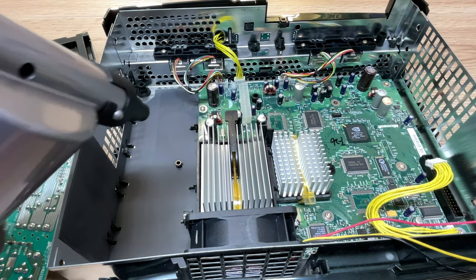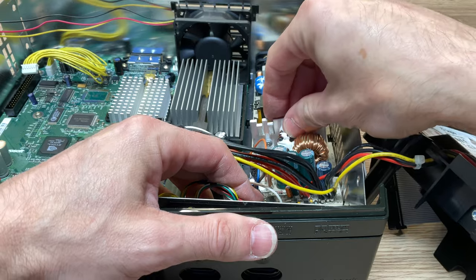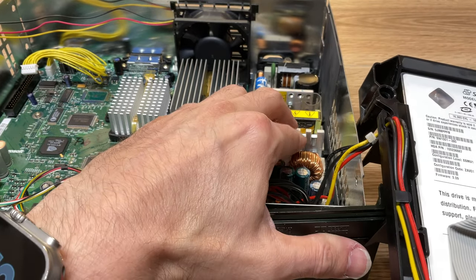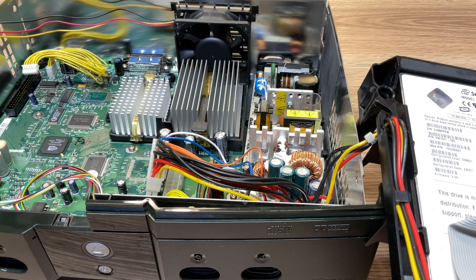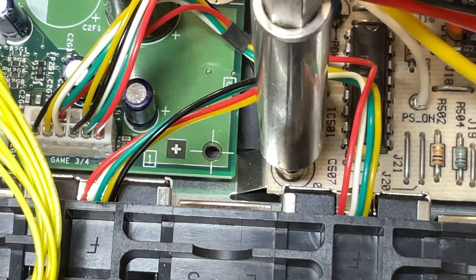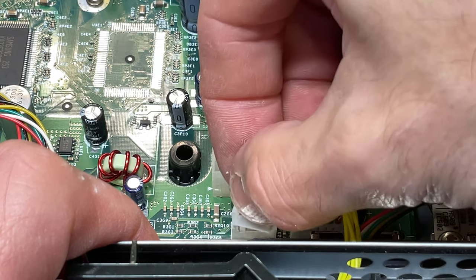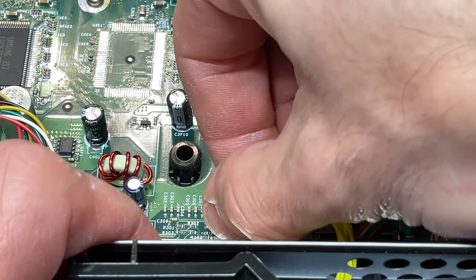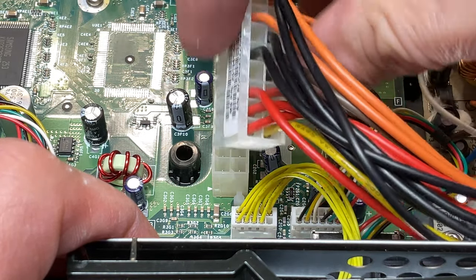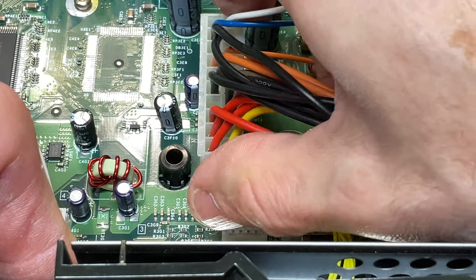With the power supply out, it's a good opportunity to give the system one more dusting before you reassemble everything. Reinstalling the power supply is the exact opposite of taking it out — start by pushing the power port through the access hole at the back of the Xbox, lay the power supply flat down into the system, and replace the two screws. Don't forget that one screw lives underneath the colored wiring near the front. To reconnect the wires, they're keyed so they can only go in one direction. Start with the smaller set of wires first and the larger set second — that way the large wires don't get in the way of plugging in the small set.